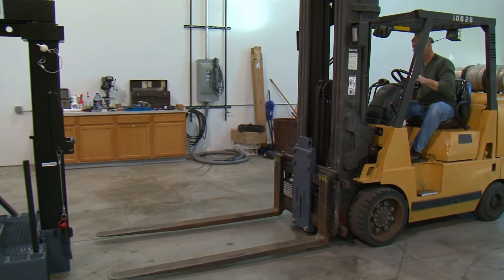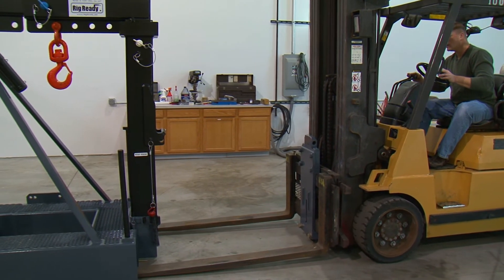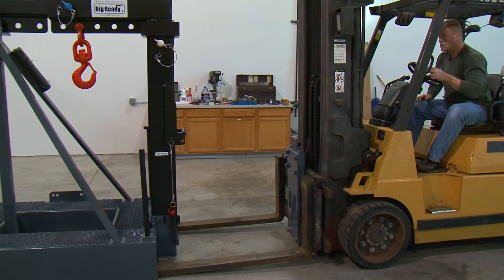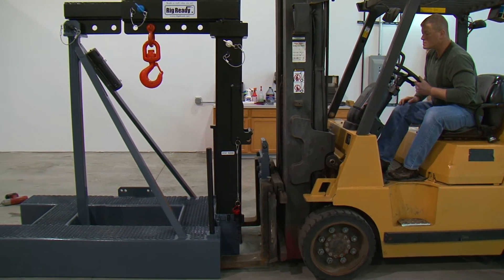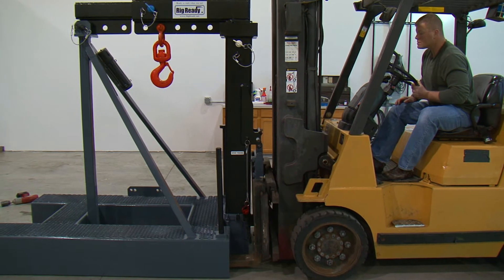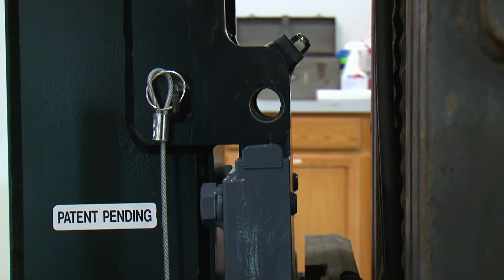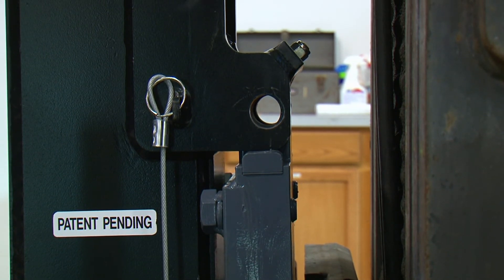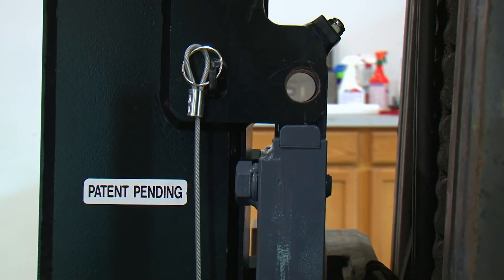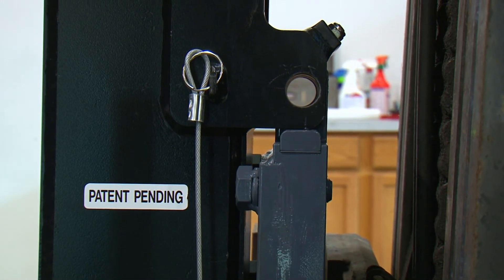Drive the fork truck forward, making sure the forks go into the tubes on the stand. When the main plate is close enough to the boom, tilt the carriage slightly forward. Lift the carriage up until the main plate is into the alignment bar. Tilt the carriage back towards the fork truck and the main plate will rest against the set screw that is in the alignment bar.